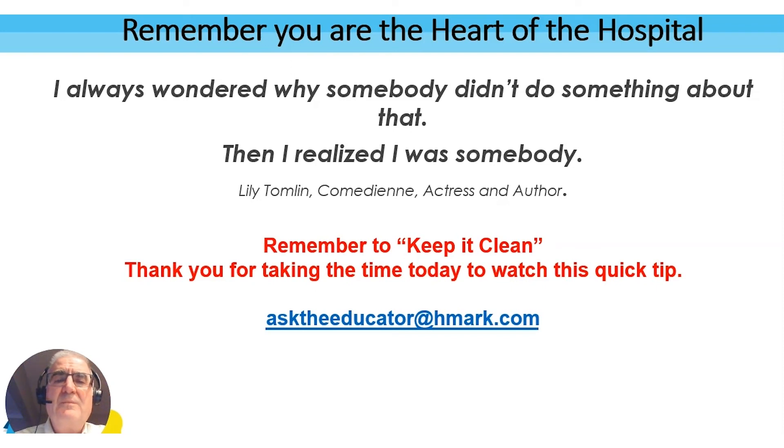Remember to keep it clean. Thank you for taking the time today to watch this Quick Tip. Send your comments to asktheeducator@hmark.com, or after you view this video you can put a comment in the comment section. Please share this video with others, talk about it, and I look forward to sharing more Quick Tips with you in the future. Take care, have a great day, bye now.